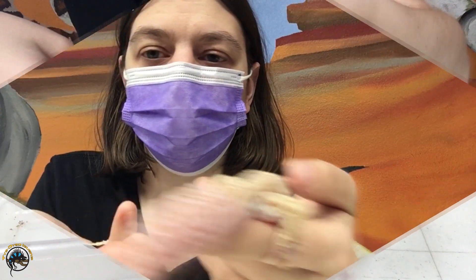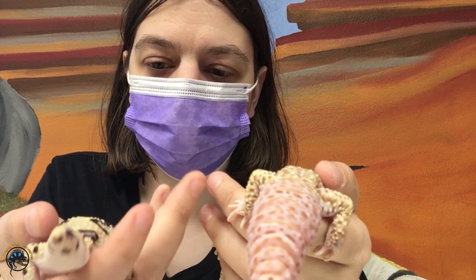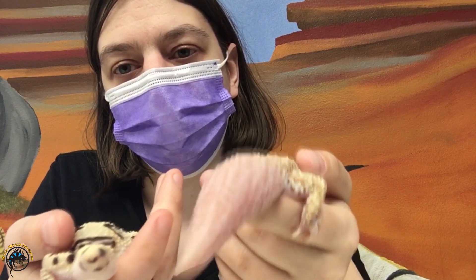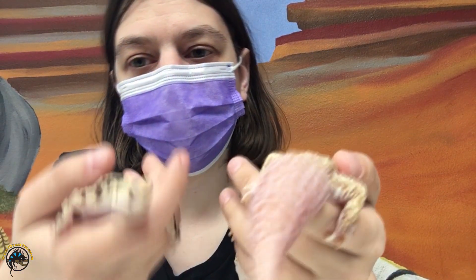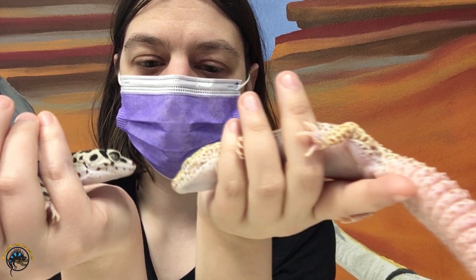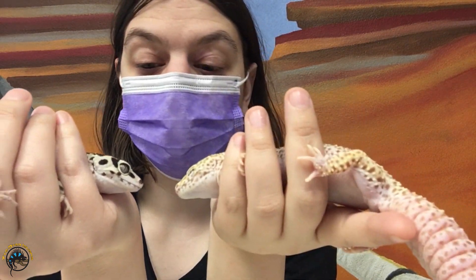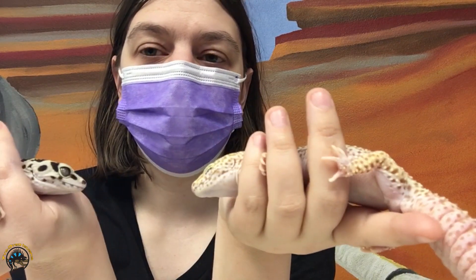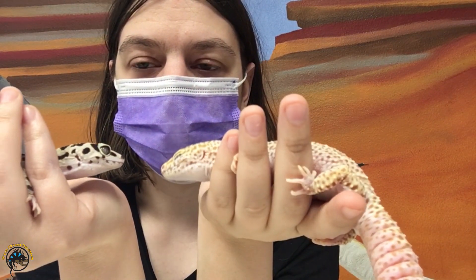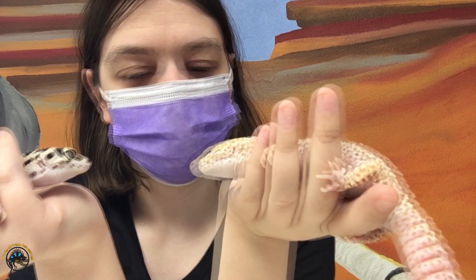The main health consideration with a regrown tail is that it doesn't have as much fat storage. You can see this one has a bunch of fat stored in the tail, but this one doesn't. So if any of them had trouble finding food — which they wouldn't because they're pet leopard geckos — they wouldn't have as much fat stores to draw energy from. That's one downside of having a regrown tail.